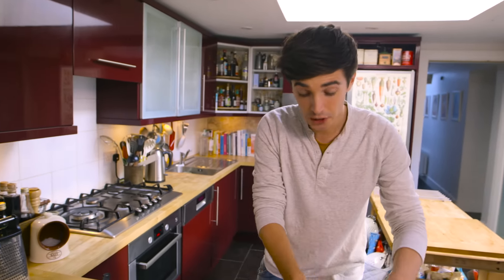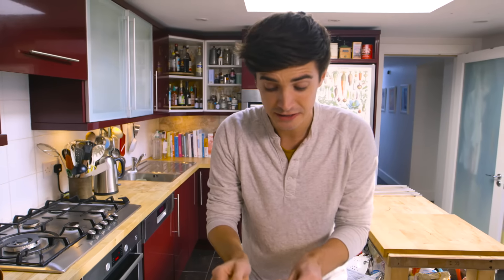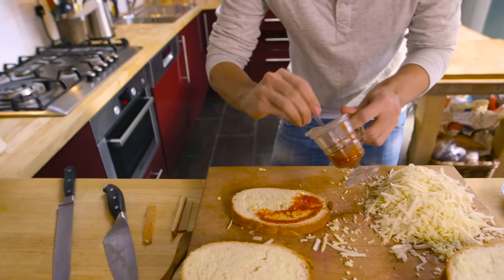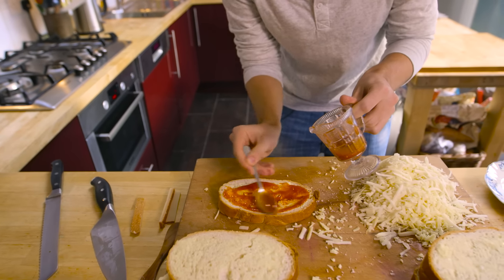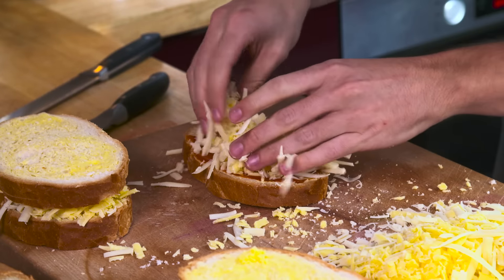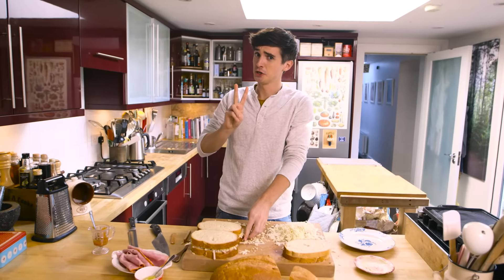For cheese sandwich number two, we're going for a little bit of spicy action. I've got some hot sauce — you can use sriracha or whatever hot sauce you fancy — and just spread that across your bread. If you like it hot, this is the one for you. Straight on top of the cheese, and that is grilled cheese option number two.